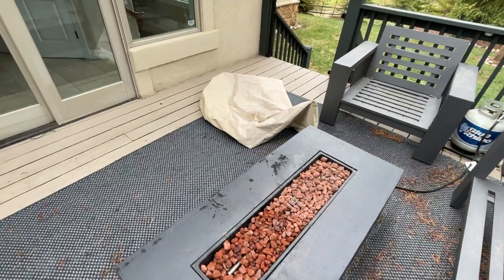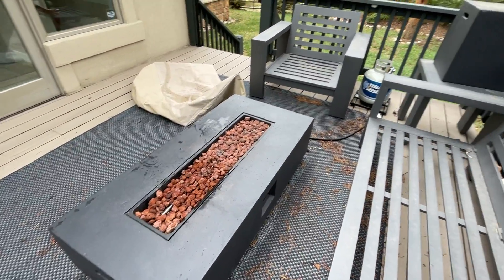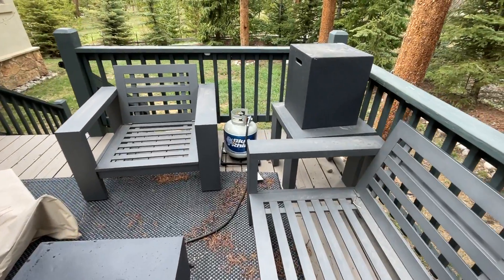The first thing you'll want to do is take that cover off. You can just set it aside while you're using it. You'll also want to take the cover off of the propane tank.